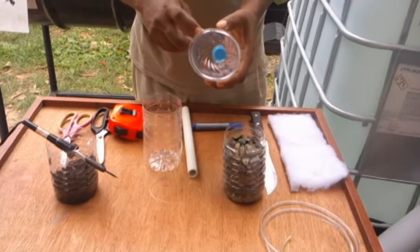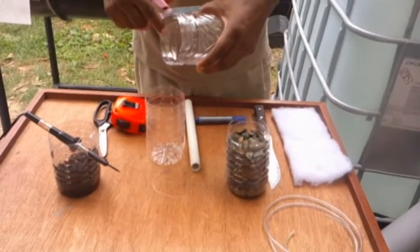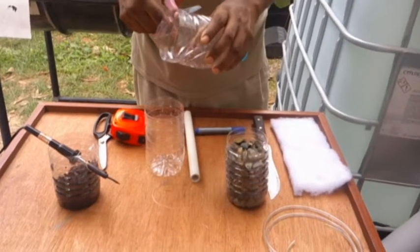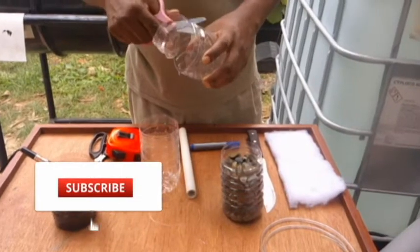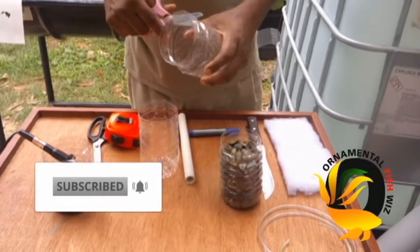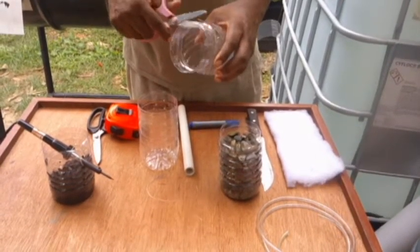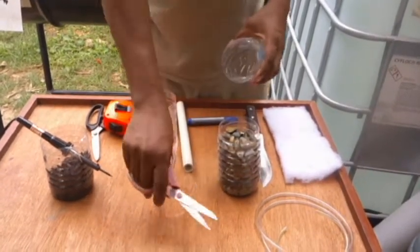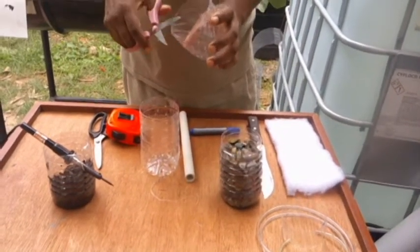Now that we have finished cutting the bottom of our bottle and the top of our bottle, we'll be cutting a further 3 inches off the top of our bottle so that it can properly loop over the bottom of our bottle. We are going to be using our scissors to cut that further 3 inches from the top.